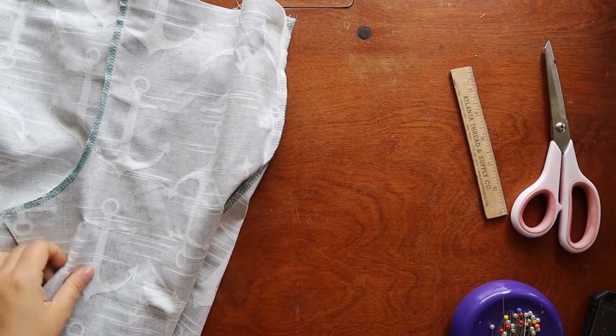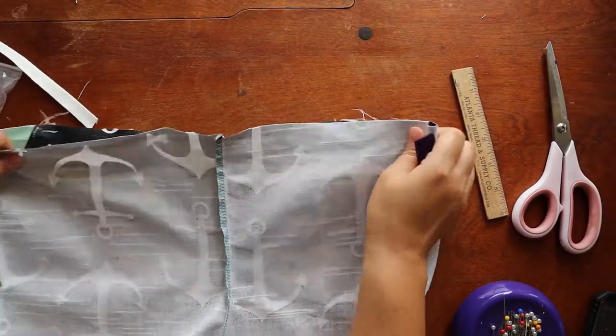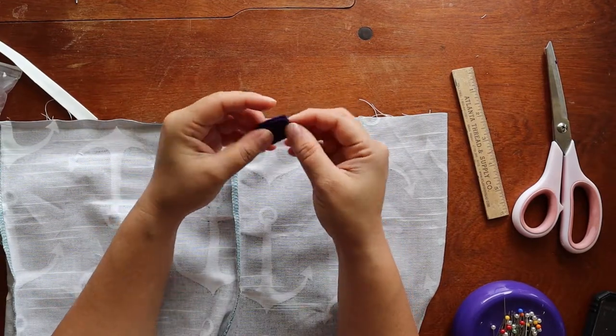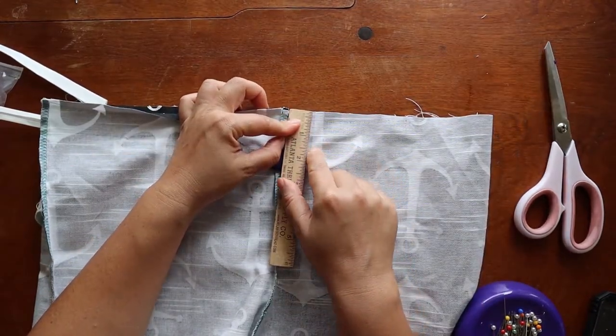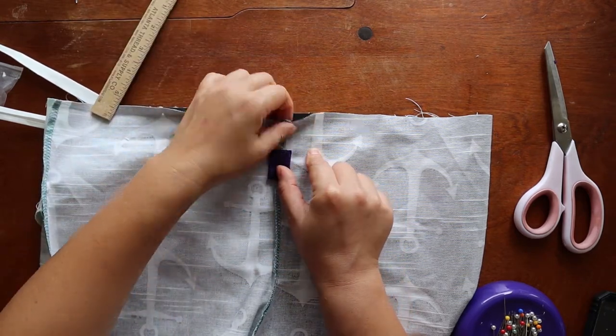We're going to make the waistband. It's a self-waistband — it's an inch with a half inch fold over. I have this little piece of felt — you can use anything, any ribbon, whatever — to indicate the back. So it's going to be an inch down, the half inch fold over, so it should come down to here. And then just attach this in.